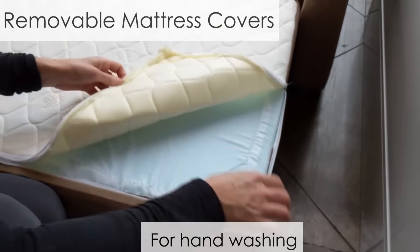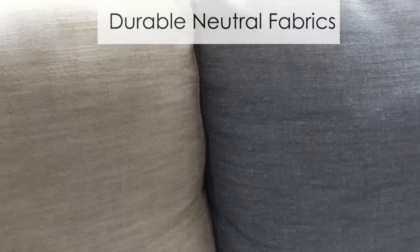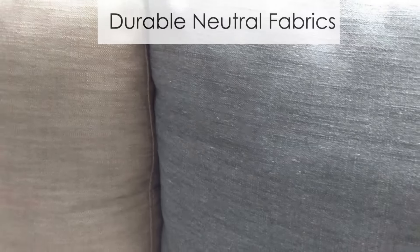The fabrics we chose for the Harmony are very durable and neutral. Here is a basket beige and the iron grey.